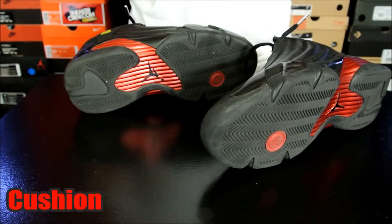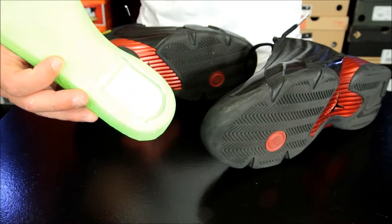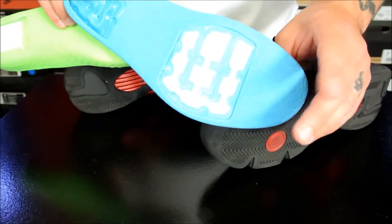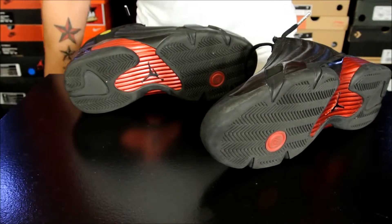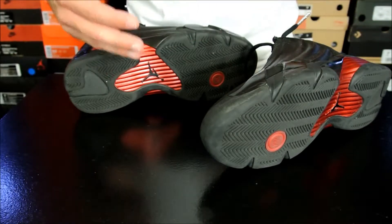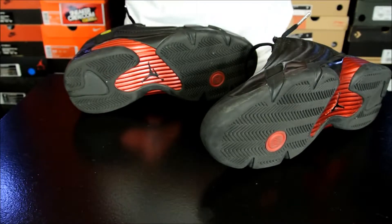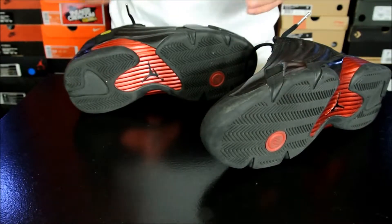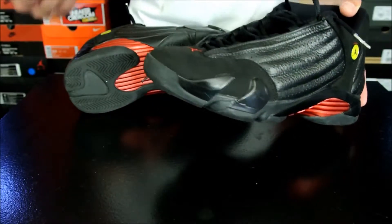The original Air Jordan 14 had a heel Zoom unit similar to what you see here, and then in the forefoot you had an articulated Zoom unit, which is what you see here — these are the midsoles for the Air Jordan 2012. The newer renditions just have heel Zoom and forefoot Zoom, not articulated, just one full piece like most other shoes — Hyperdunks and things like that. One thing is that they're just a lot thinner than they used to be. It still gives you some impact protection, but you just don't feel the responsiveness.